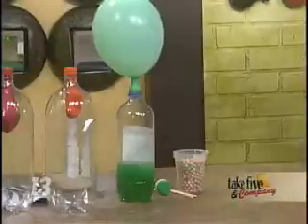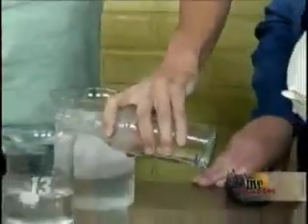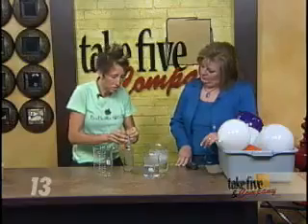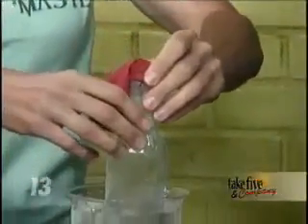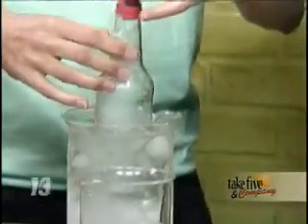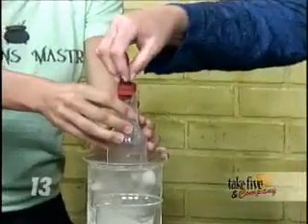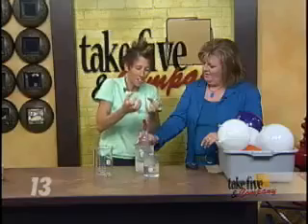The next trick does take a little bit of time. What I've done is put hot water in the bottle — you want adult assistance and to be really careful handling hot water. I dump the hot water out, but now what's inside is not just the warm water residue but warm gas. By putting the bottle into an ice bath, you're cooling the gas inside. As the temperature decreases, the volume decreases — a little gas law for you — and that decrease in volume causes the balloon to get sucked right into the bottle.